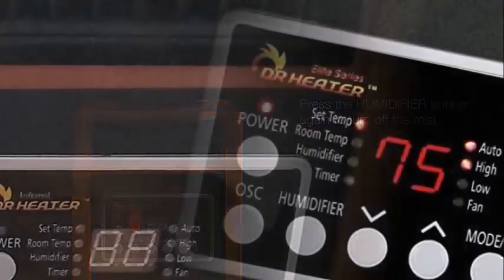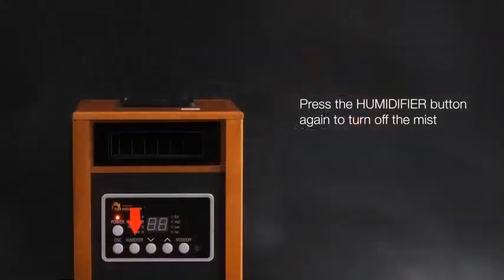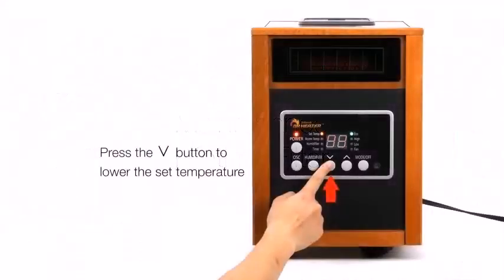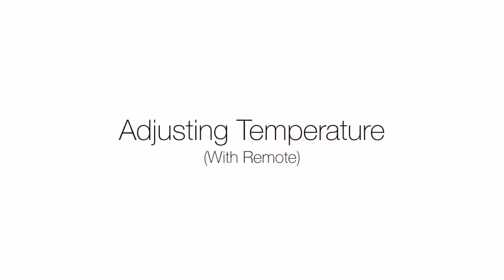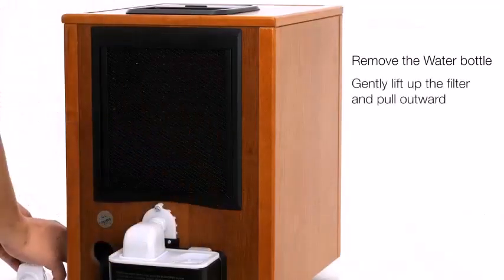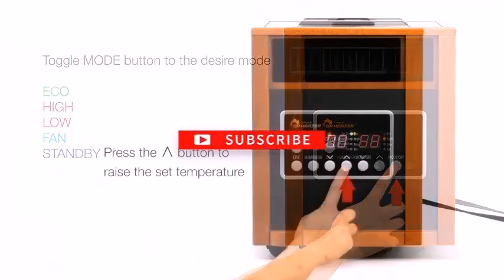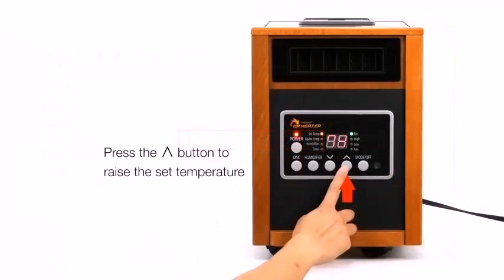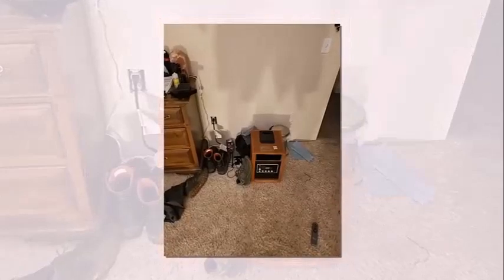The DR998 infrared heater is capable of heating approximately 1000 square feet. It can be set at auto, high, and low settings. The heater features a digital thermostat with a temperature range of 50 to 86 degrees Fahrenheit. This model is designed for quick heating and comes with a quiet blower fan to regulate and maintain the heating process. This heater is tested and certified by Underwriters Laboratory USA, maintaining high standards of safety and security.